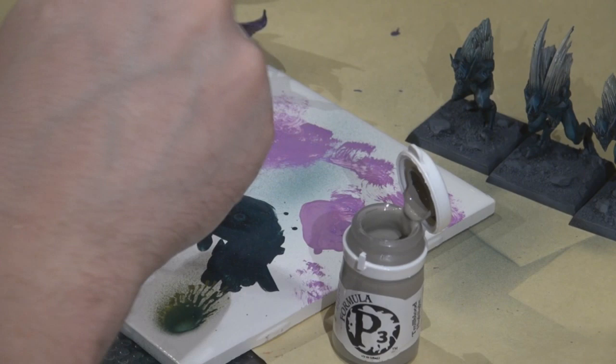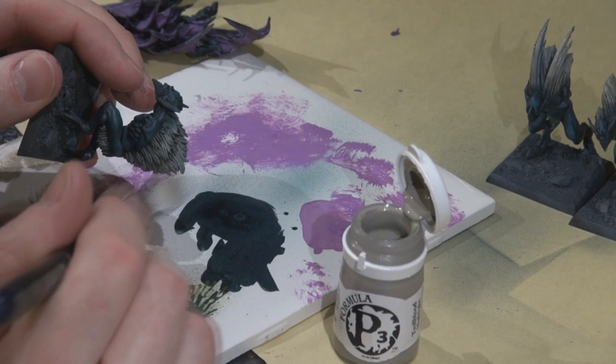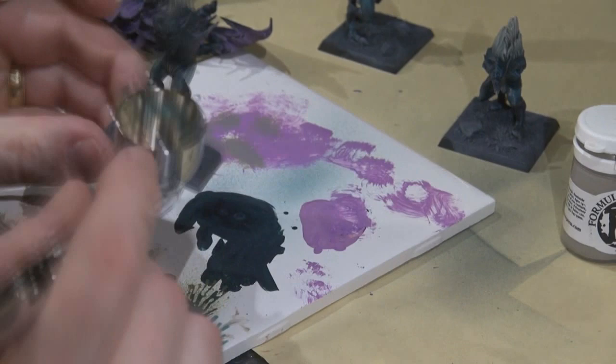A similar step: going with straight troll blood highlight taken from the bottle without thinning, since dry brushing requires the paint to be quite dry. Going really lightly over the hair that we've applied quite a few washes to, just to bring back the hair texture and give it a lighter color so it's not just a muddy mess.